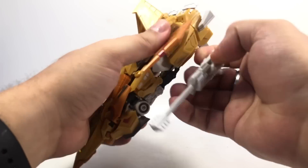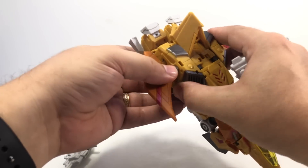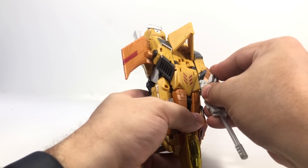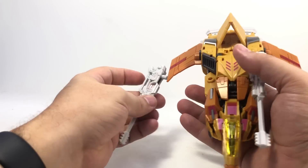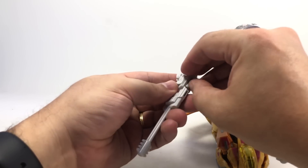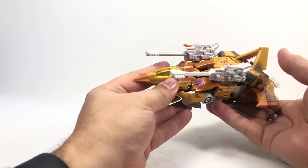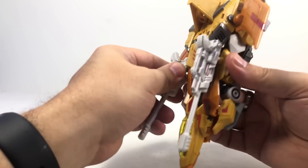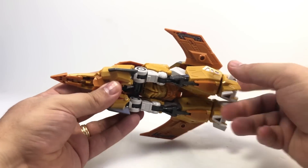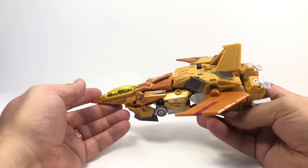You can pop the guns off — they peg in securely enough that you may untab the little peg doing it, but you just peg it right back. You can peg them up into the arm holes if you want, though the folding pegs can be frustrating to get in, especially under the wings in jet mode. Or you can leave them off altogether for just a clean jet look. There are some clever locking details, like how the arm pieces lock in with the kneecap pieces that store on the shins.